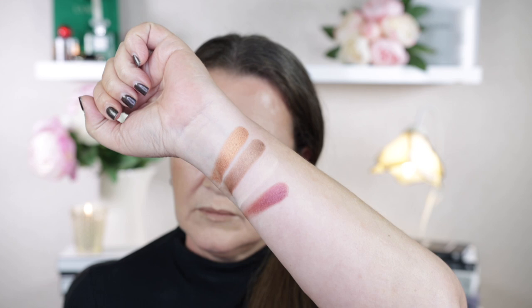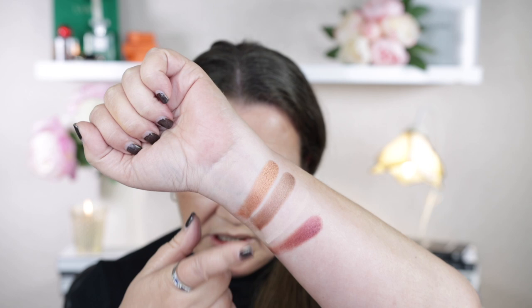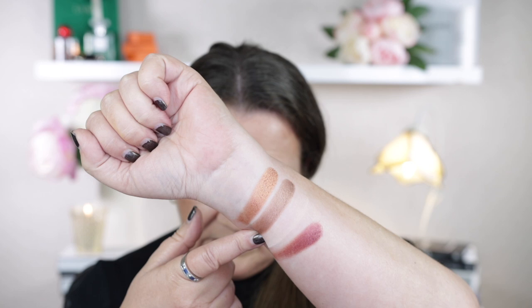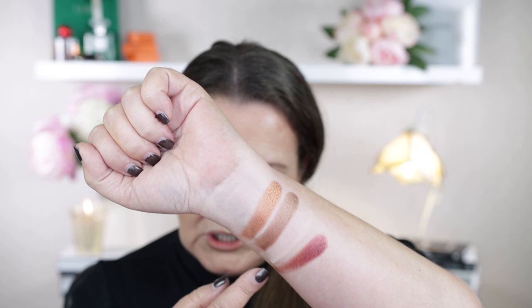The first shade is called Vidette and it is a copper with a metallic finish. The next one is Cabaret and it's a golden bronze with a metallic finish. The next one is matte and it's described as a pale vanilla peach. The last one is called Cordial and it's a rich burgundy with a metallic finish — it's more like a cranberry shade. They all swatch really beautifully, and the two other palettes I tried blended and swatched really beautifully as well. All of these palettes have one matte shade and three metallic shades.